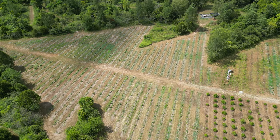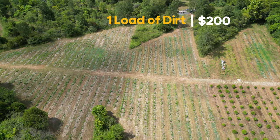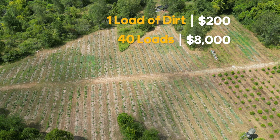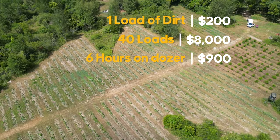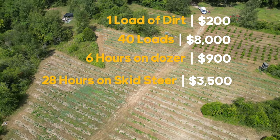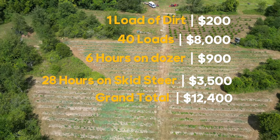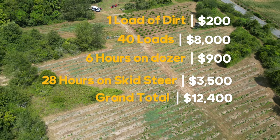Let's break this down. One load of dirt was $200 and we got 40 loads — that's $8,000 just for dirt. Then we had six hours on the dozer at $150 an hour and 28 hours on the skid steer, totaling $3,500 for equipment labor. The grand total for everything brings this to $12,400.